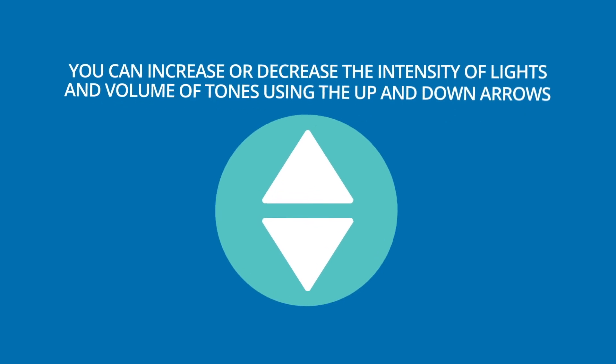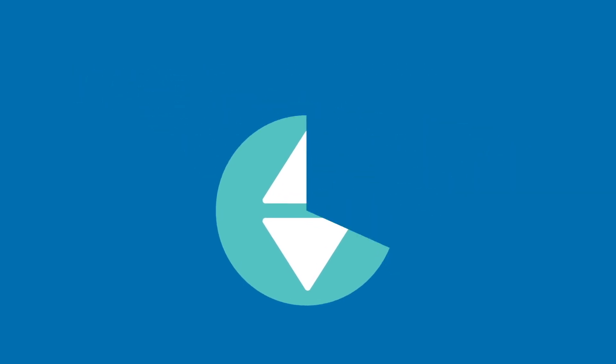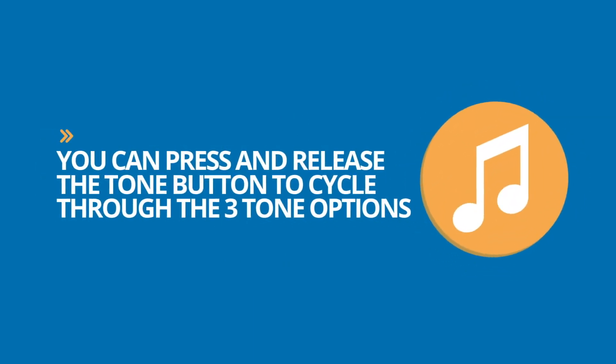You can increase or decrease the intensity of lights and volume of tones using the up and down arrows. You can press and release the tone button to cycle through the three tone options.